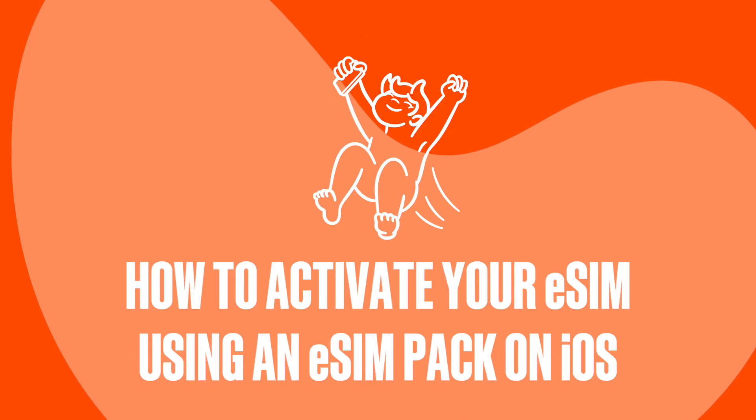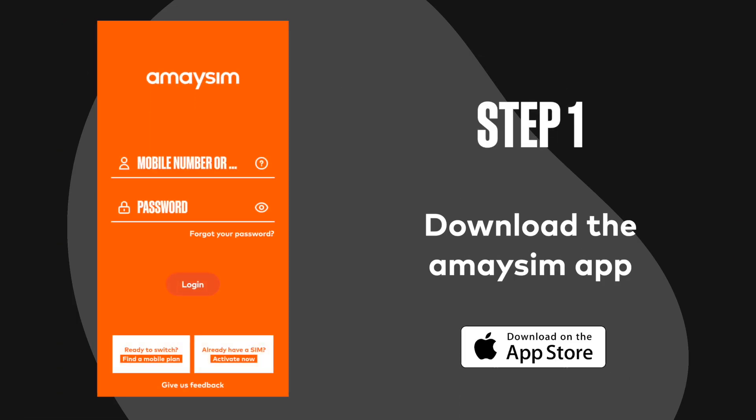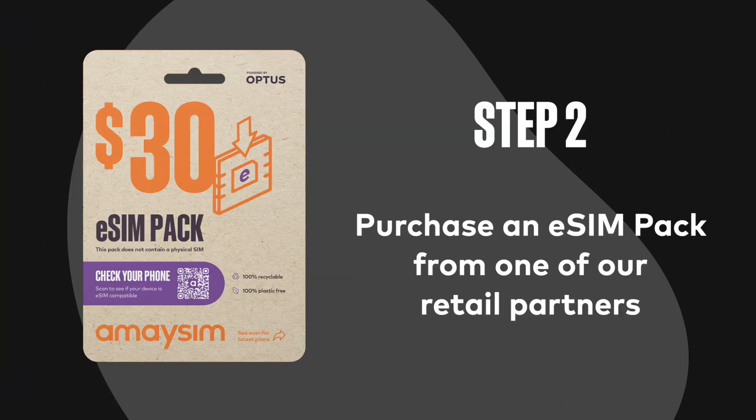Here's a guide on how to activate your eSIM using an eSIM pack on iOS. Step 1: Download the Amasim app. Step 2: Purchase an eSIM pack from one of our retail partners.